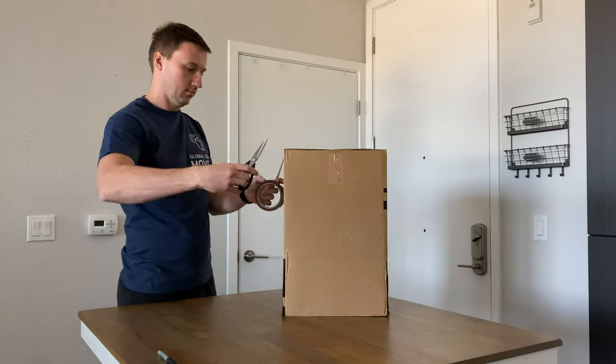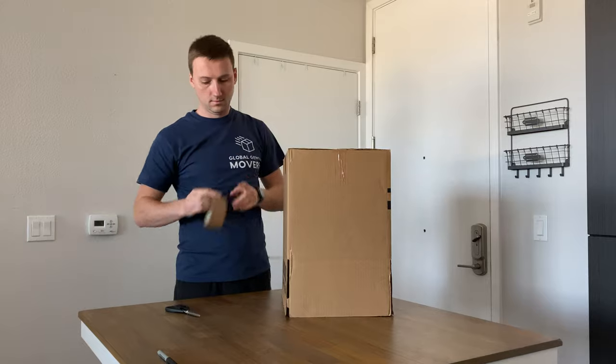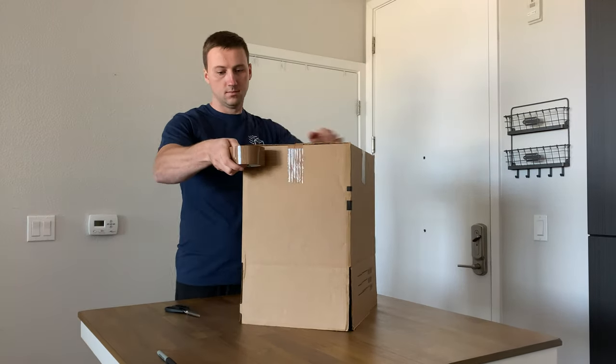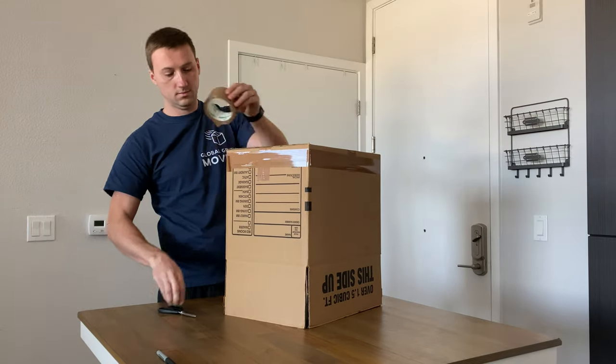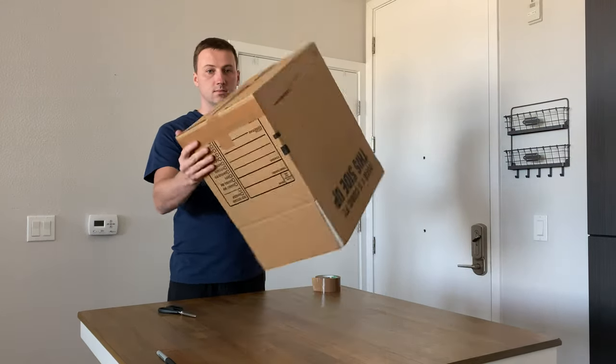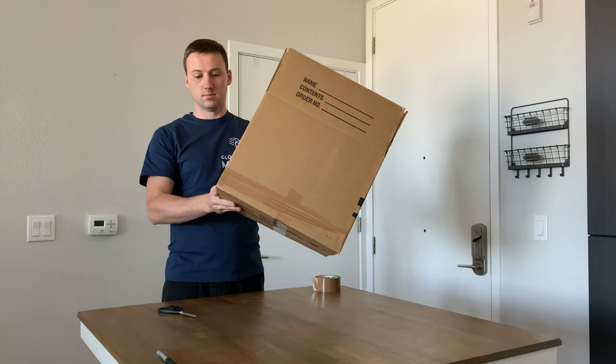You can use scissors to cut the edges or any other sharp object — sometimes even a simple pen works. Most importantly, the next step is to tape the box around for extra protection, to increase the security of the tape applied previously. We recommend not skipping this step, because without it the tape may come loose under heavy weight.